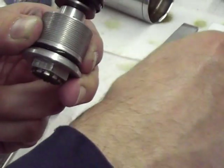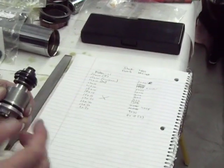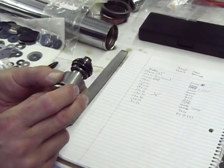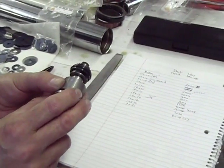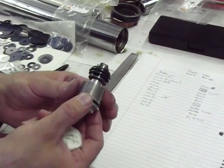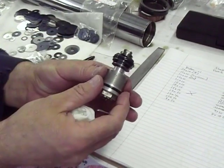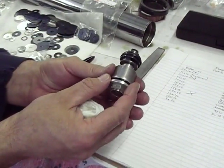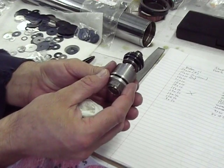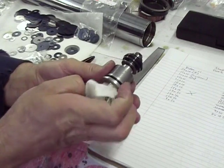We have written down the changes that we've made — this is where we started. We've written down the changes so if it works well and we like it, if anybody else is interested, we can provide that information. People may wonder where you get your shims — I get them from RG3. You can look that up, tell them the sizes you want, and they'll ship them to you. Very cheap.